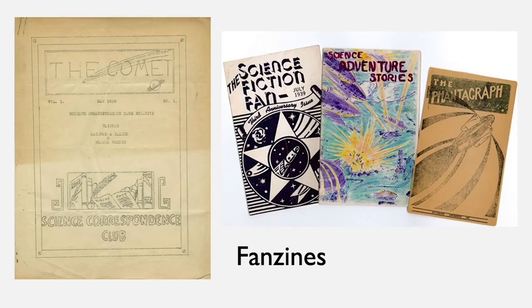Fanzines were some of the earliest zines, and they were made by sci-fi fans. The earliest zine that we know was the Comet. It was made in 1930 and it consisted of different letters and correspondence between these fans.